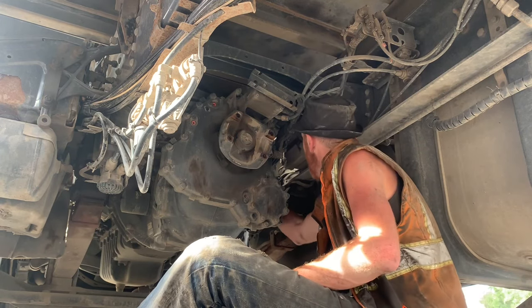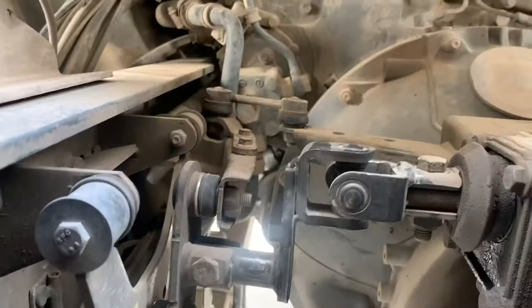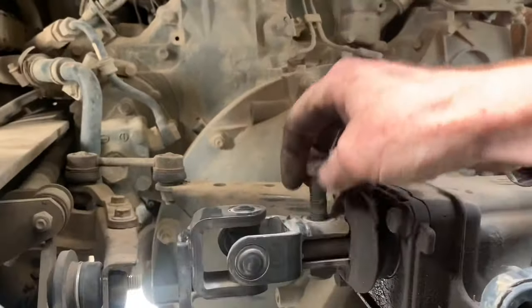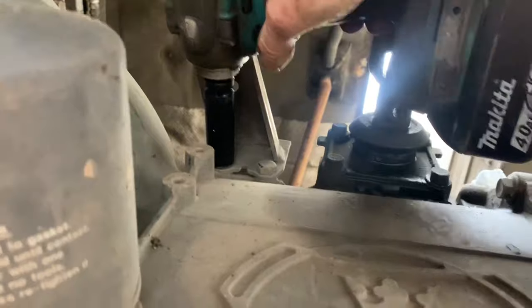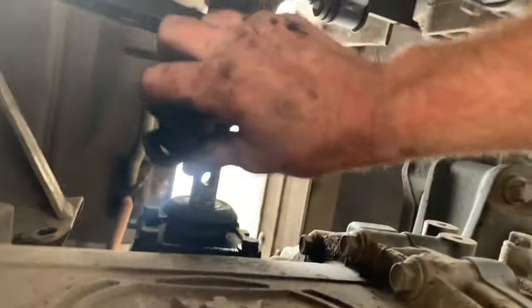Next step: we'll take the gear linkage off. Up here there's a gear linkage — I'm going to take this bolt out here, take that out, and then that bolt there, take that one out. Then there's two below this bracket here, and those two as well. That should just come out — like so. Put it out of the way so it's not going to get your gearbox snarled up.